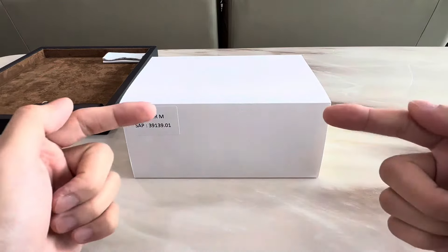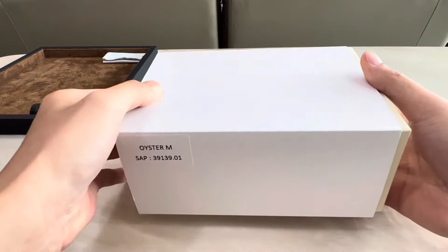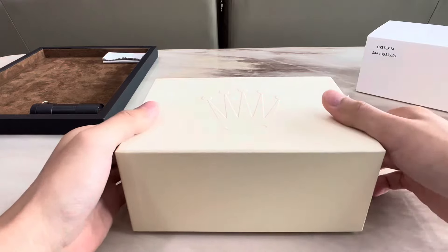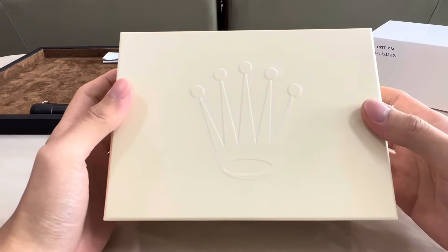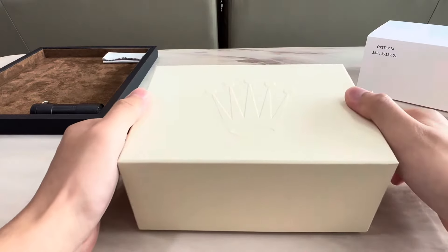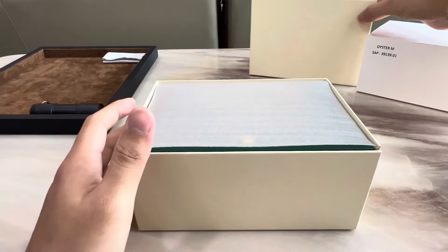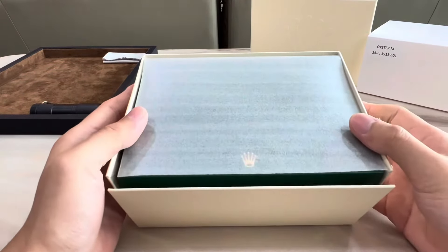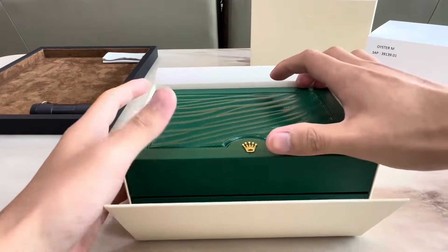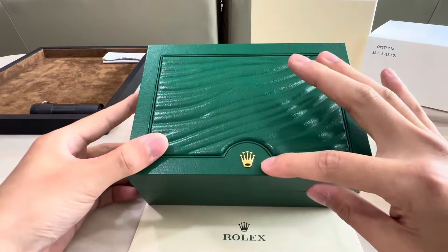So let's start the unboxing. As usual, we have the white outer sleeve, so let's slide that out. And then we have the cream colored outer box with the Rolex crown logo embossed on top here. And inside, we have the thin foam sheet which protects the main watch box.